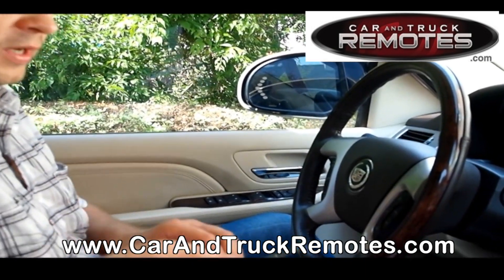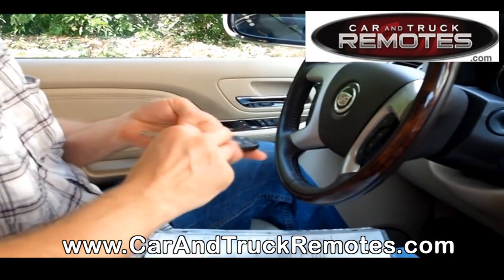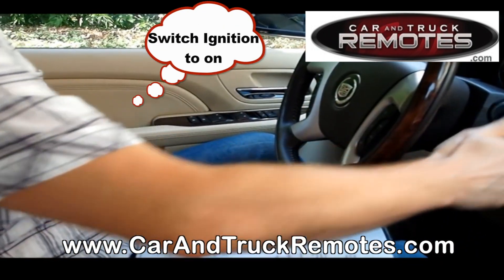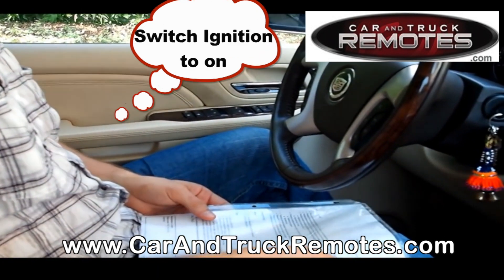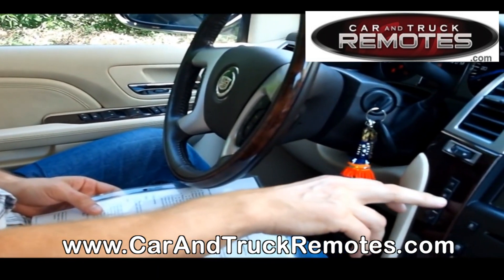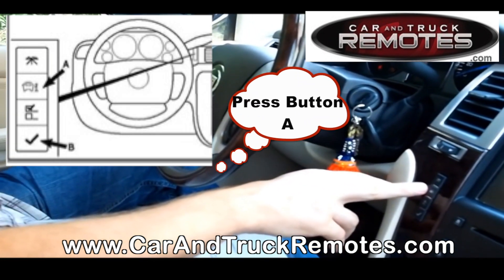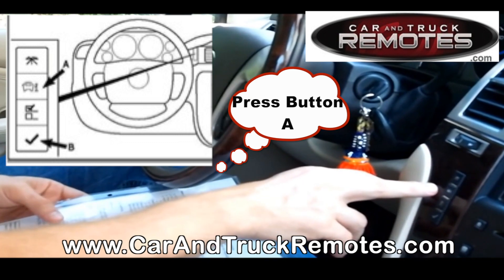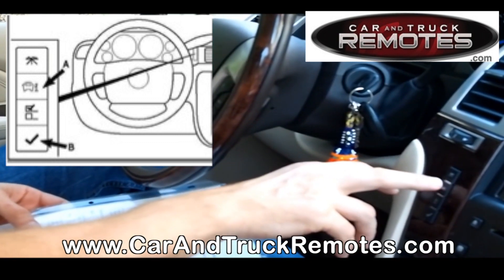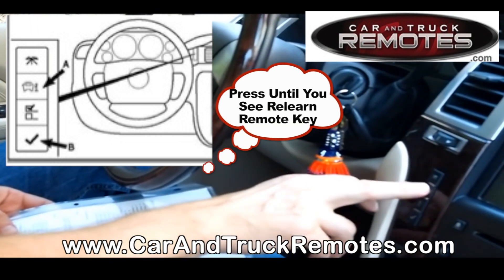It's actually very easy. We have one remote that's programmed and a couple of remotes that do not work right now. All you have to do is switch the ignition to the on position and then press repeatedly the button right here. Certain vehicles may have it placed in a different area.